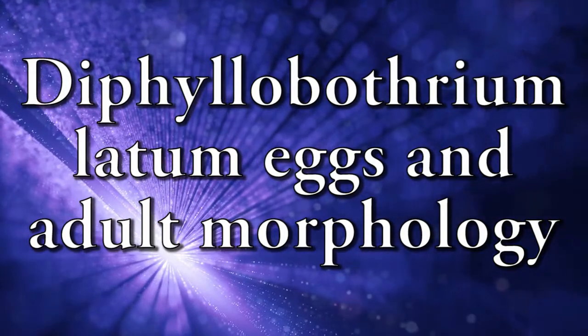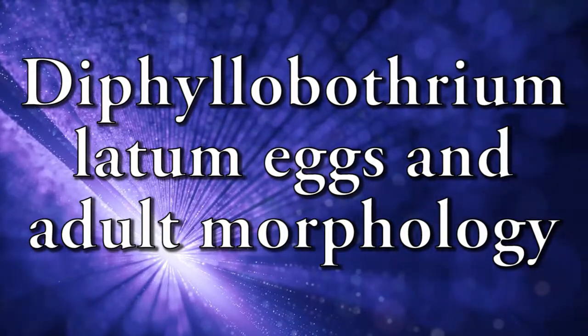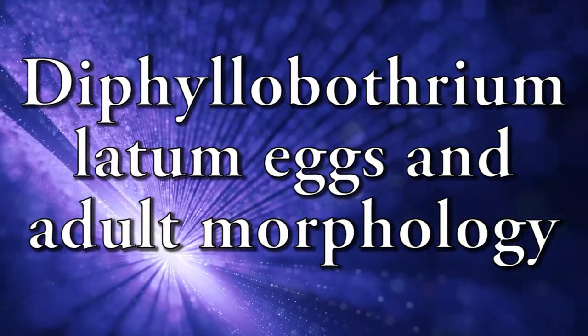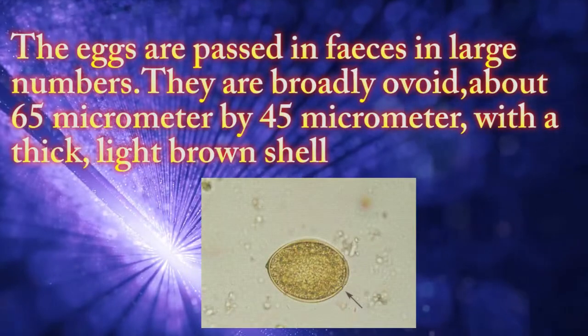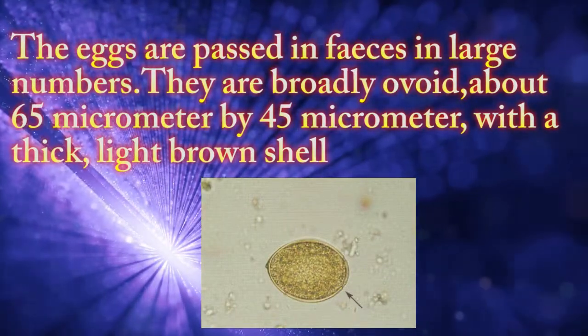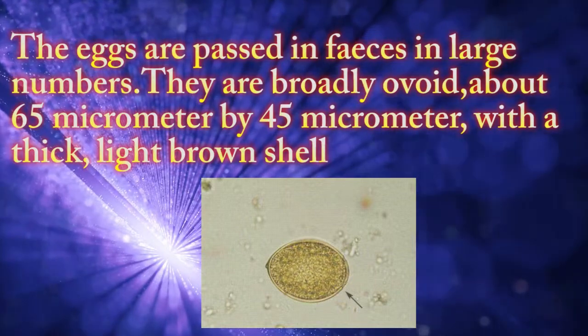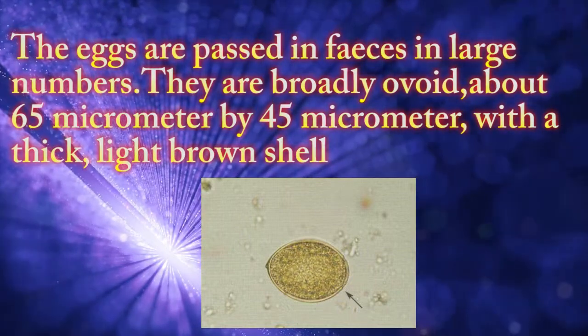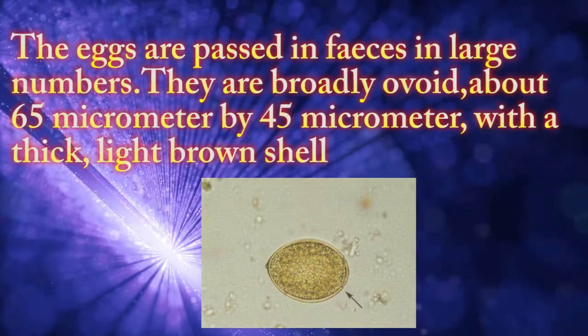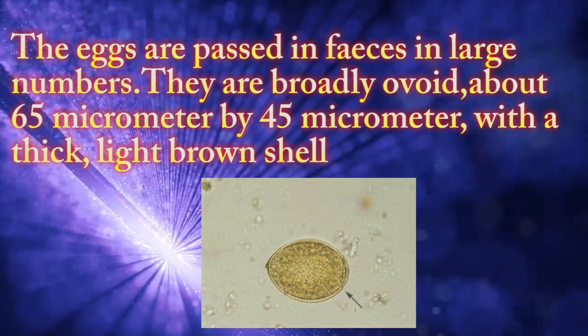This video is about Diphyllobothrium latum. The eggs are passed in feces in large numbers. They are broadly oval, about 65 micrometers by 45 micrometers, with a thick, light brown shell.